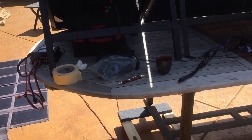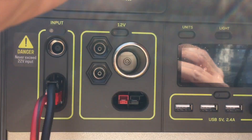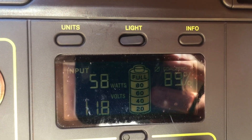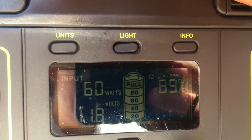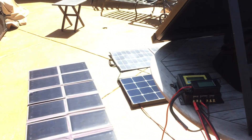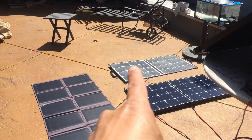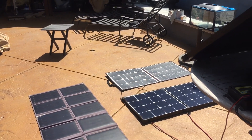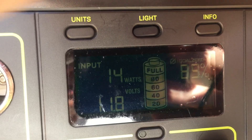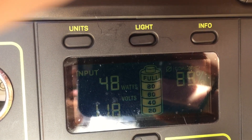Now we're going to do the Renogy solar suitcase. The Renogy is outputting 60 watts in the PWM — not bad at all, 60 watts for the Renogy going into the Goal Zero PWM charge controller. Now we're doing the SunPower folding solar panel, also rated at 100 watts, and we see it go up to 47 to 48 watts in the PWM.